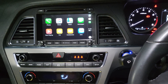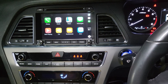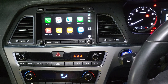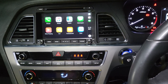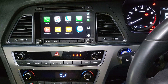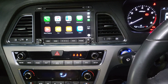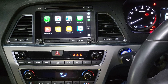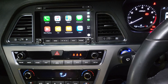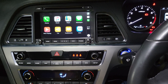Hello everyone. In this video we would like to share with you a new generation system for the Hyundai Sonata, which is the 2015 to 2018 generation. You can see on the screen here it is already fitted in a Hyundai Sonata 2015 and 2016 year model.